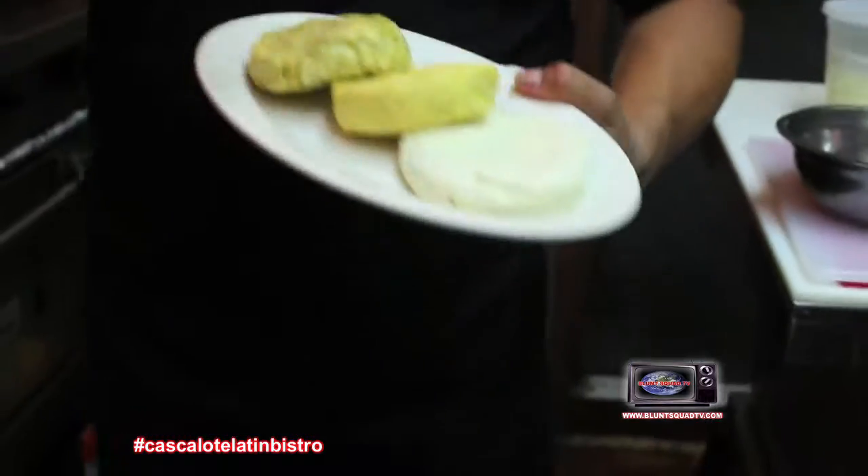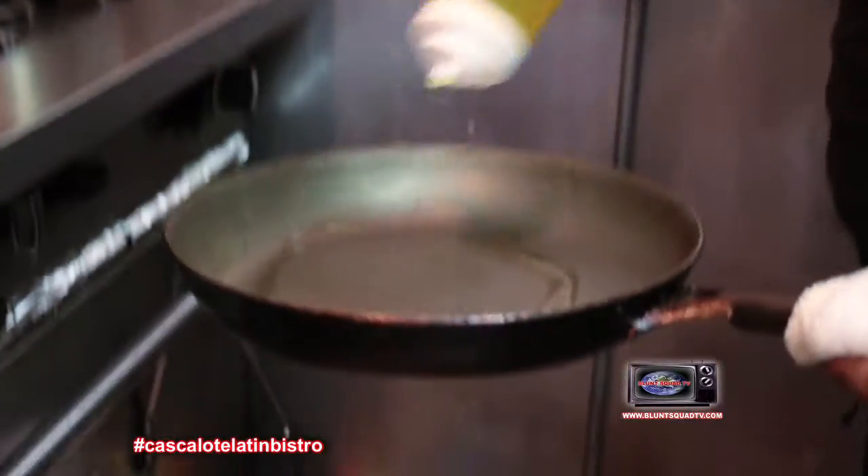We got three types of arepas. We have arepa de queso, white corn arepa, and then we have arepa de choclo. Some are white.